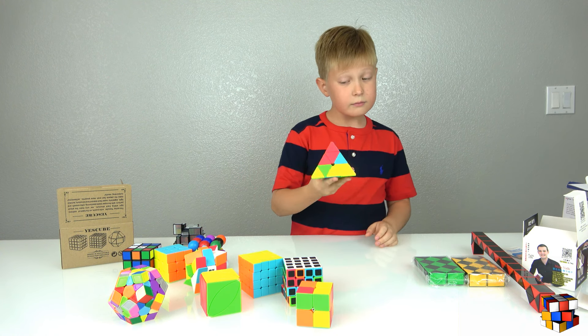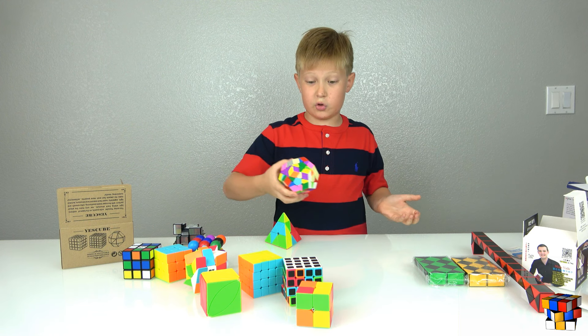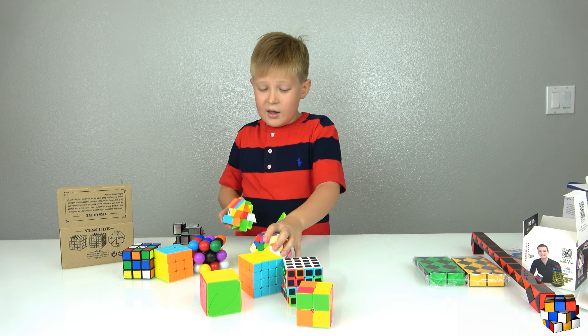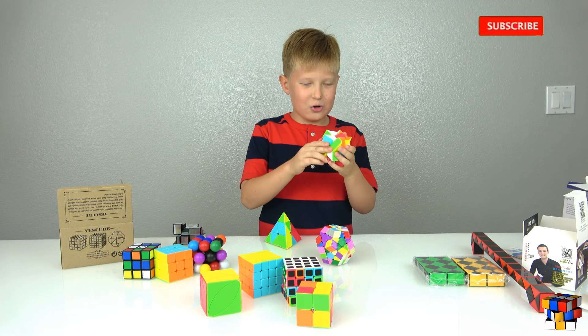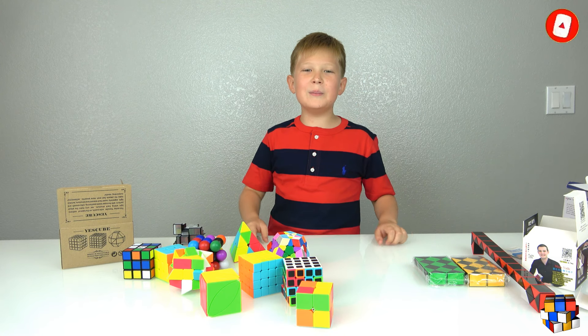Comment down below what's your favorite cube! My favorite one was totally the triangle one. The hardest one was the Megaminx — the soccer ball type — and while this gray one is hard too, it's not as hard as the Megaminx. But I like it more because it's cooler and sharper. See you in the next video, bye everybody!